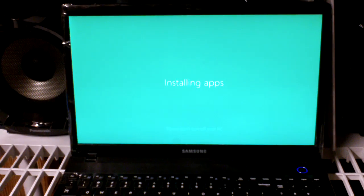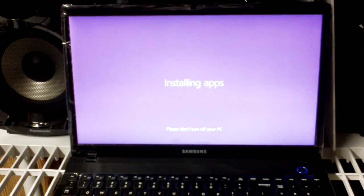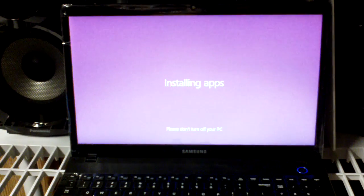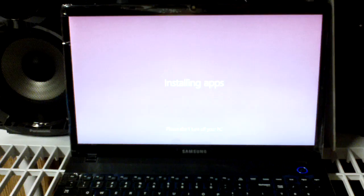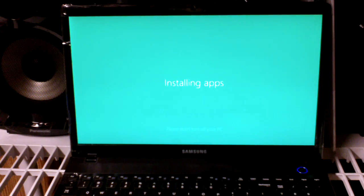It's still starting up here — still waiting for it to finish installing apps. I don't know what to expect because I'm here just like you, watching it for the first time. When it's finished I'll show you what's next.